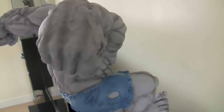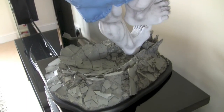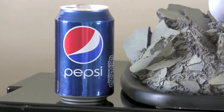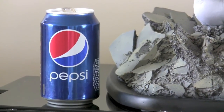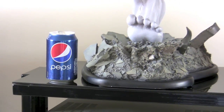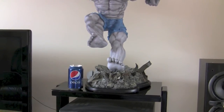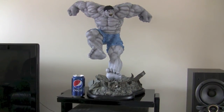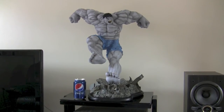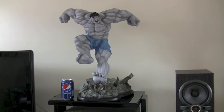One thing I will do is a size comparison. I'll just get my can of Pepsi and put it next to him so you can see how big this is. So here we are with the size comparison — this is the can of Pepsi next to the base. I'll just zoom out so you can see exactly how big this guy is. I did just measure him and he comes in at about 23 inches. So as you can see he is absolutely massive.